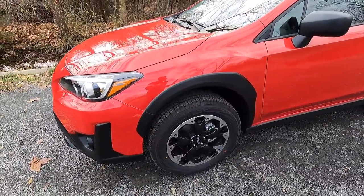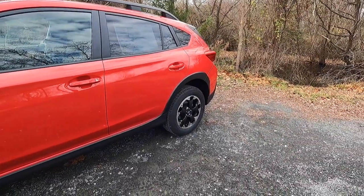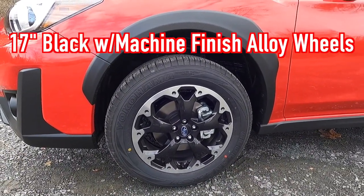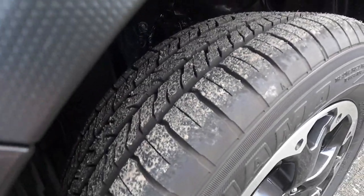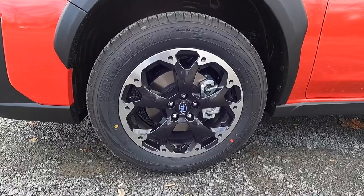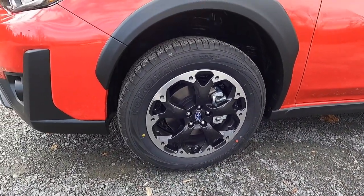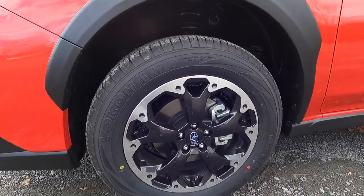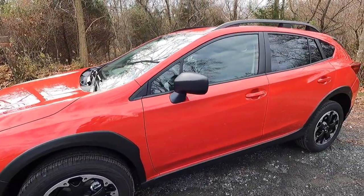Moving along the side of the Crosstrek, you get satin black wheel arch cladding that follows through below the passenger doors and back to the rear wheel well. Up front you get 17-inch black with machine finish alloy wheels wrapped in 225/60 Yokohama Geolander G91 tires. The wheels look like a faux beadlock wheel with a little black piece that gives that appearance. Just behind the wheel setup is your four-wheel raised independent suspension at all four corners.